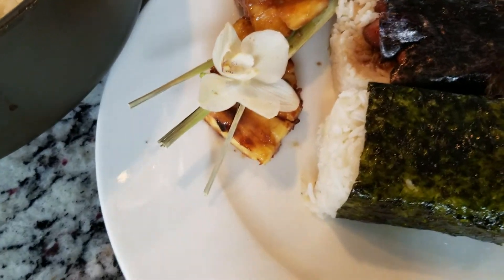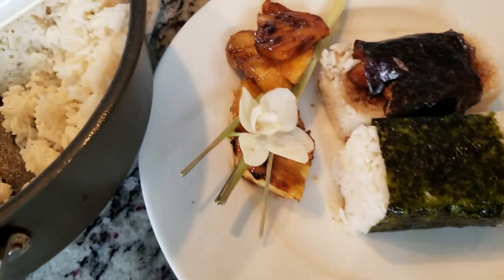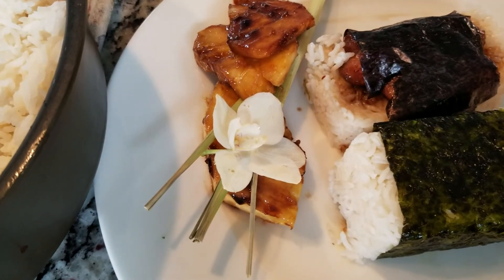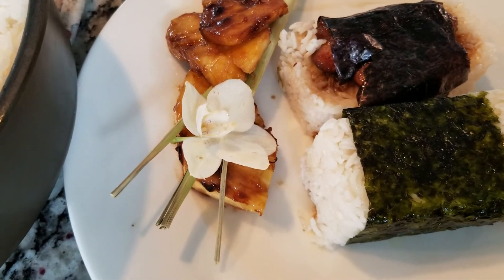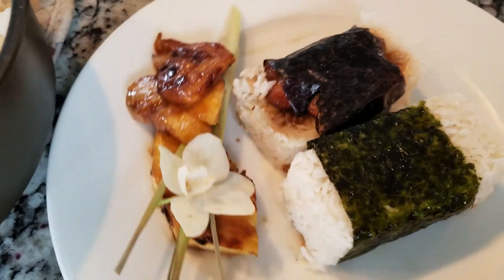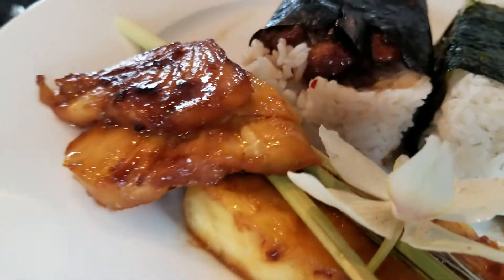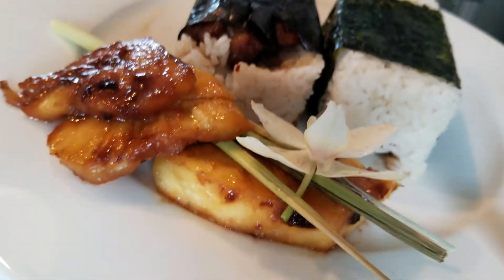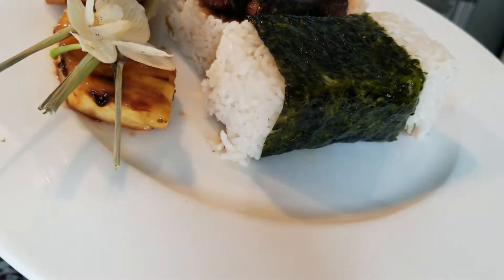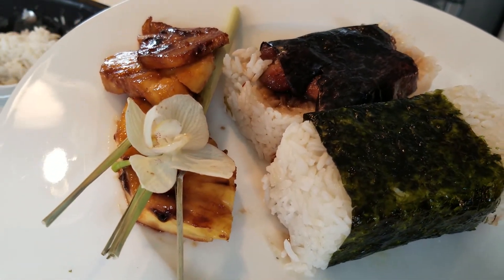And there you have it — our musubi. Somebody asked me how to make musubi, that's why I'm making this. I usually don't make a video unless it's asked, so you can request too. There is our musubi: teriyaki chicken musubi with pineapple and lemongrass. Thank you guys for watching!